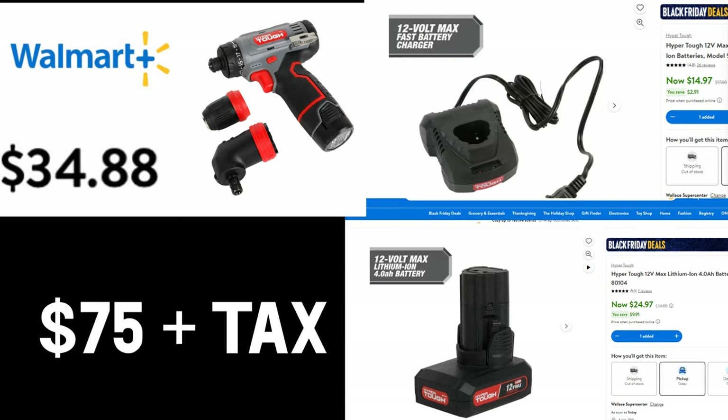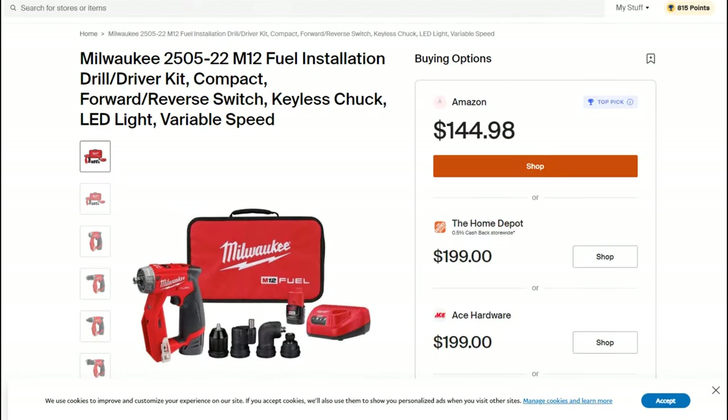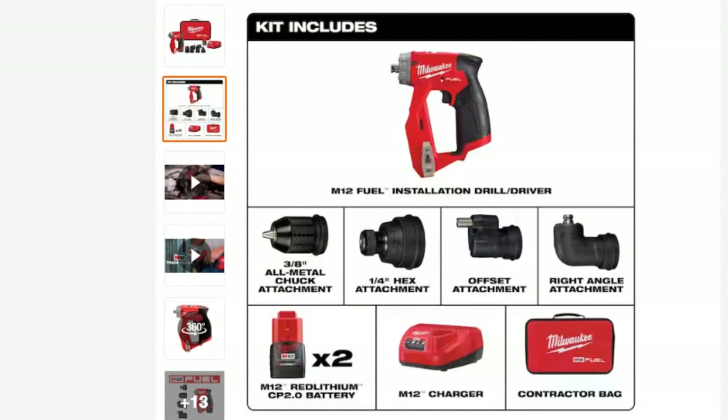The M12 installation driver was purchased on Amazon for $144.95. Using the Honey plug-in to compare prices, Amazon now shows $144.98 while Home Depot and Ace sell it for $199. It comes with a battery and charger, so you have a complete kit from the start — sufficient for most jobs.